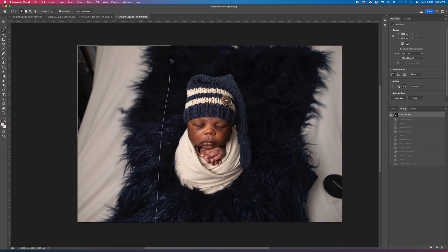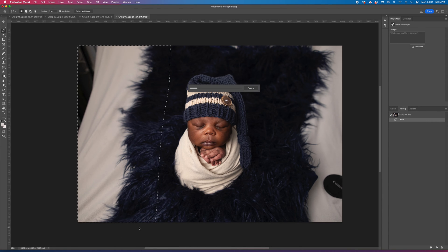I grabbed a decent amount of the floccati blanket, click on 'Generate Fill,' then just generate and sit back, and Photoshop does the rest.